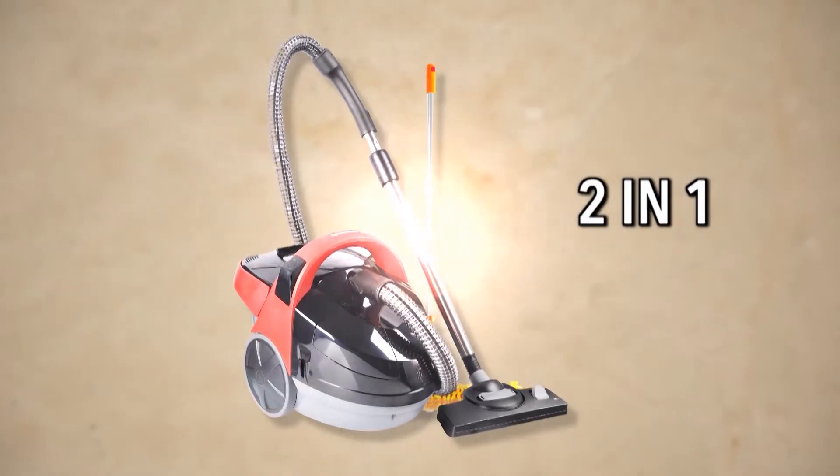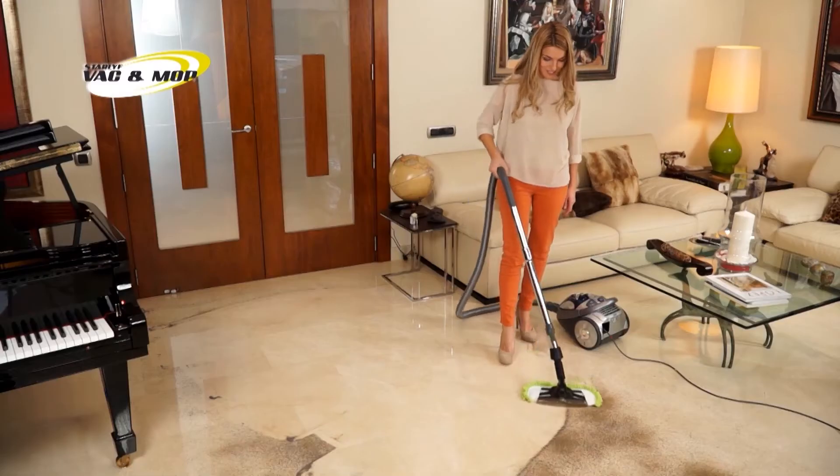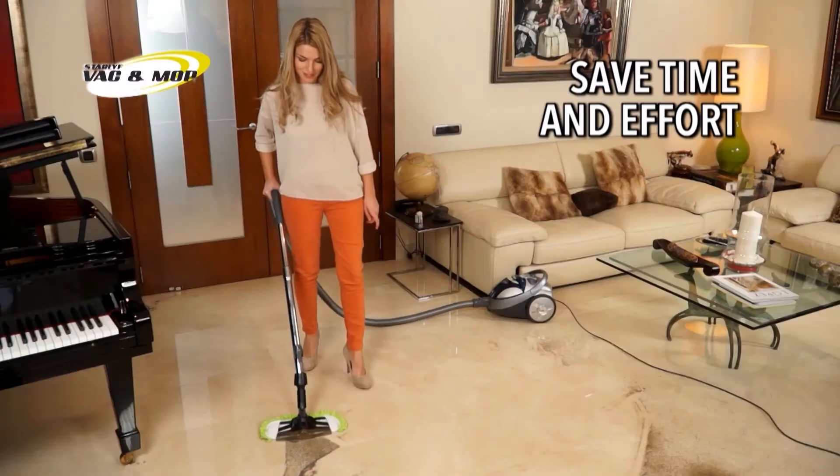Introducing the new 2-in-1 Star Life Vac & Mop System. Now you can mop the floor and vacuum at the same time. That means half the effort and half the time.